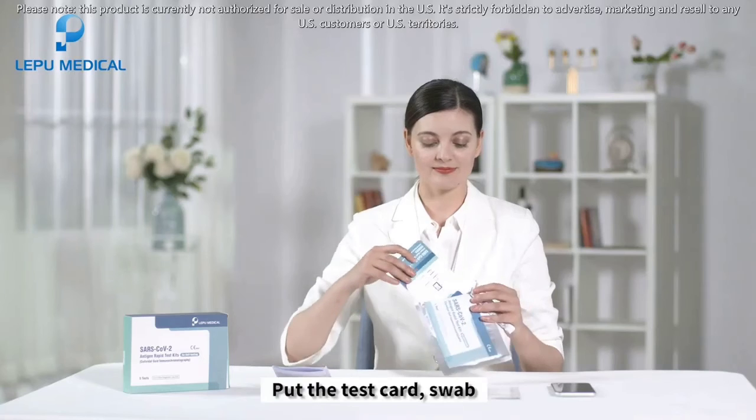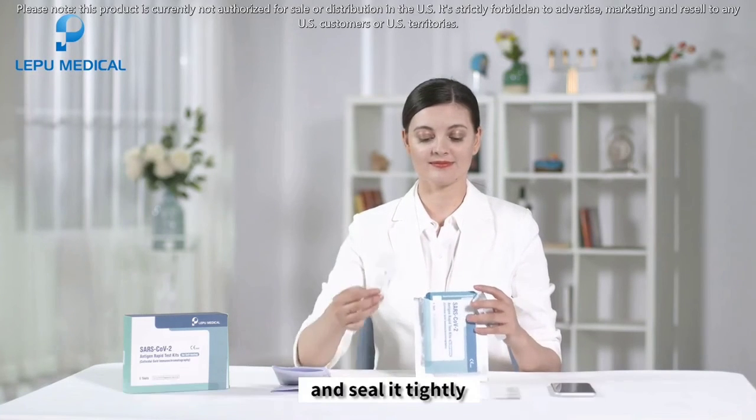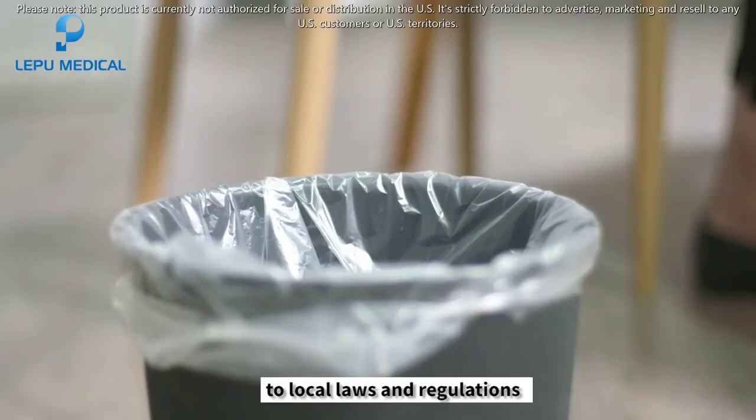After the test, put the test card, swab, and sample treatment solution bottle into the outer package and seal it tightly. Dispose the bag and medical waste container according to local laws and regulations.